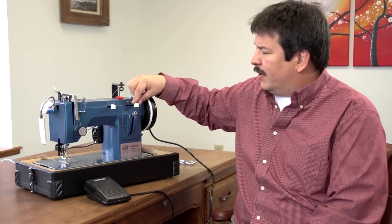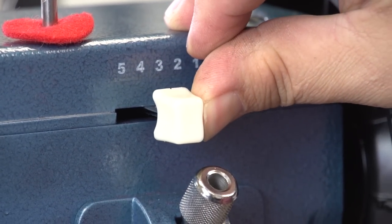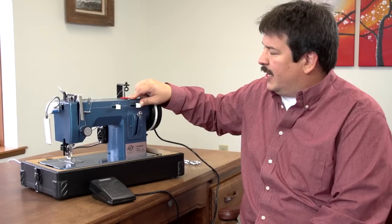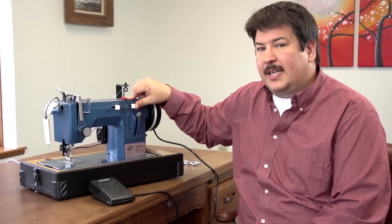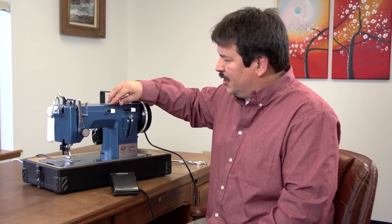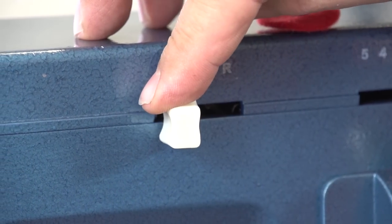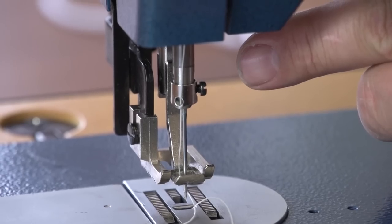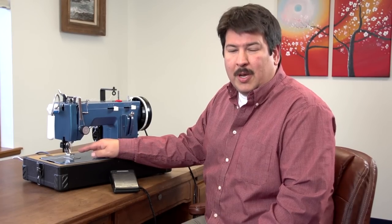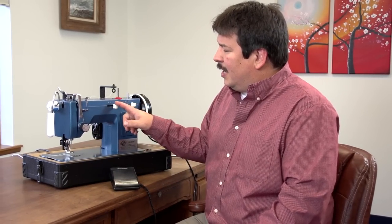Up here we have the width lever. This lever controls the straight stitch, and anything all the way to the left would be a zig-zag stitch, because this is a zig-zag straight stitch machine. This lever also controls the needle position — all the way over the needle is to the left, and then center and right. So the needle can be moved left, right, or center to get closer to hard objects like zippers or bolt rope.